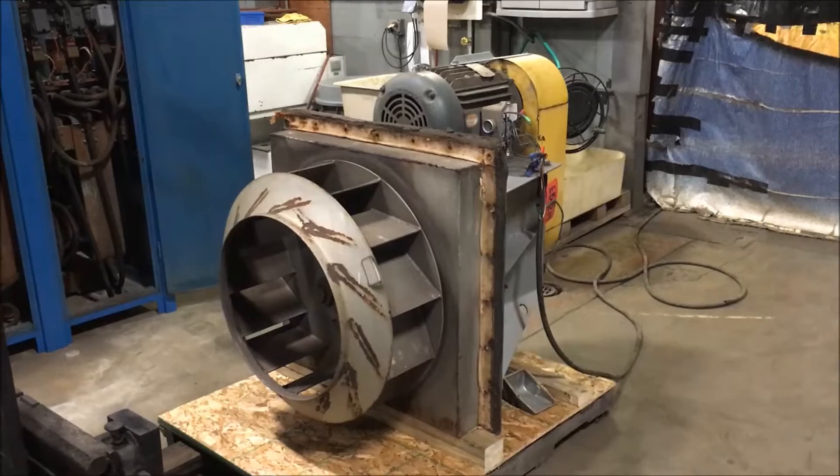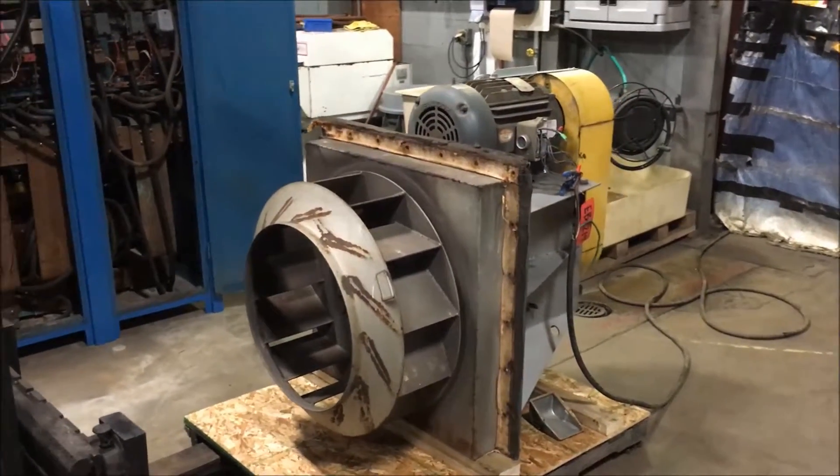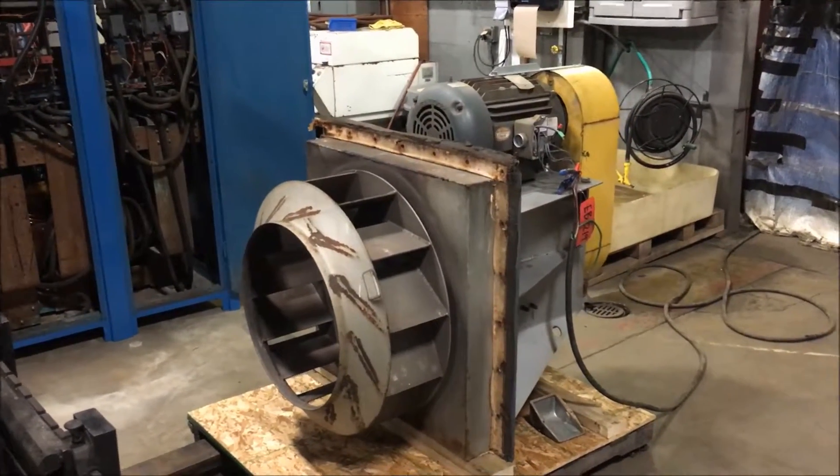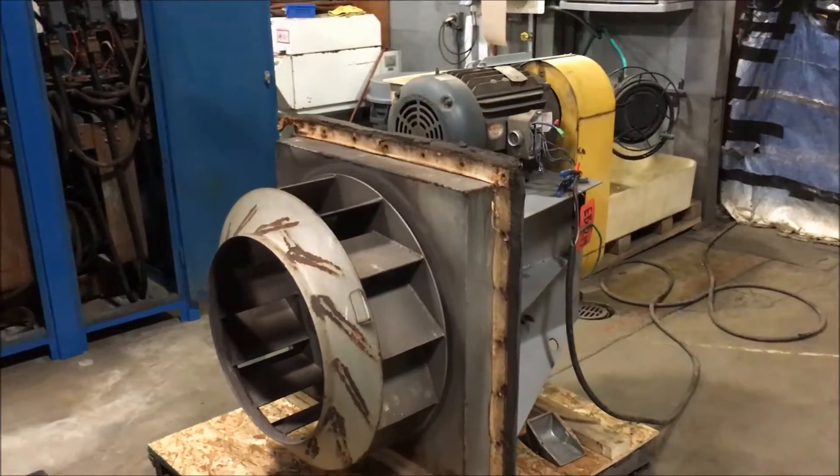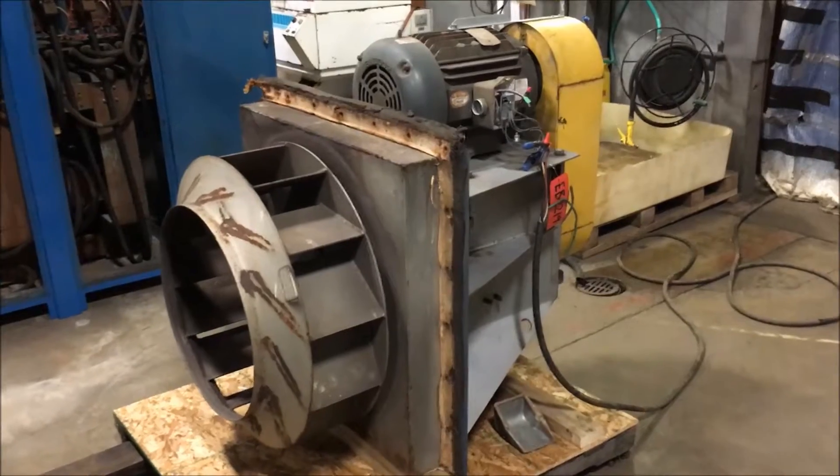Hello, today you are looking at a Twin City 20 horsepower blower brought to you by Landco. This is a steel blower with a model number BCPL and the size is 300.